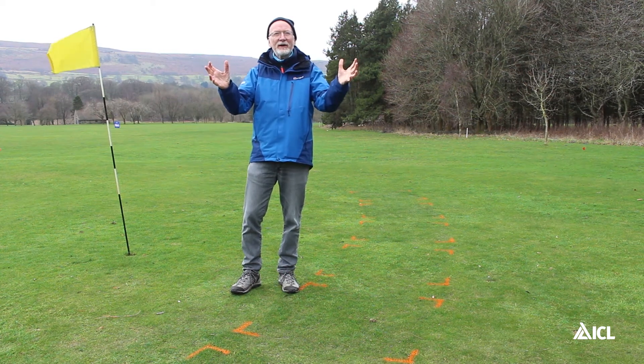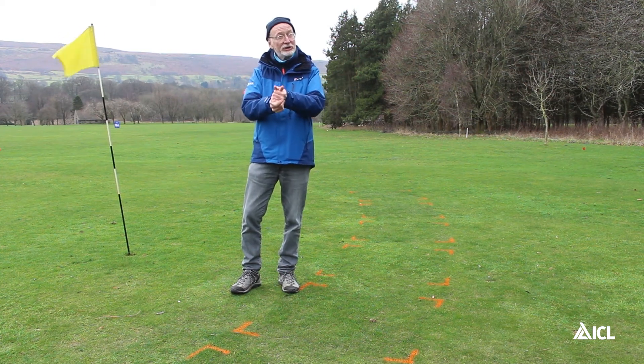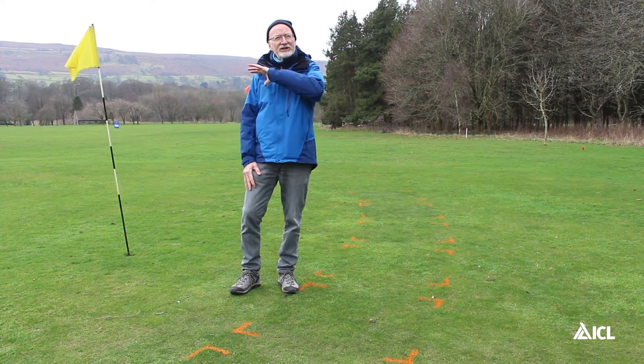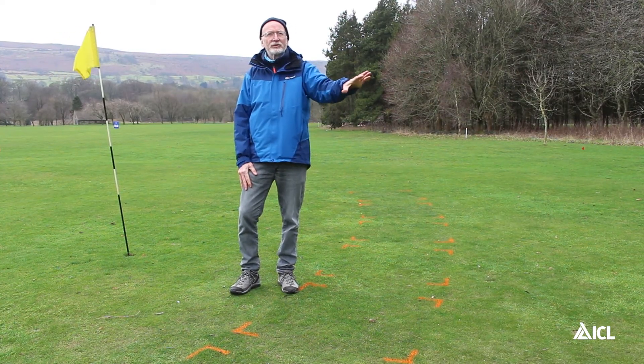Hi there everyone, my name is Henry Beschlay and I'm here to talk to you about early season fertiliser for the initiation of spring growth on your greens.